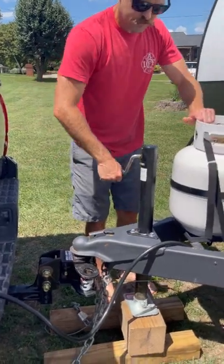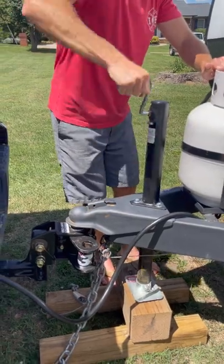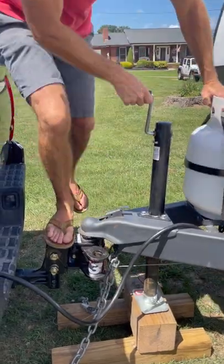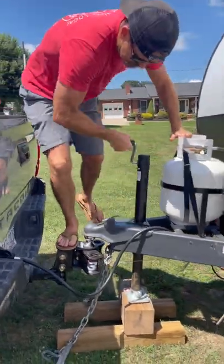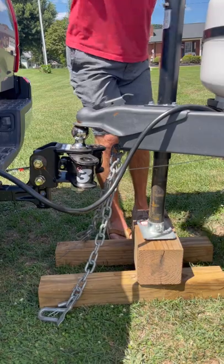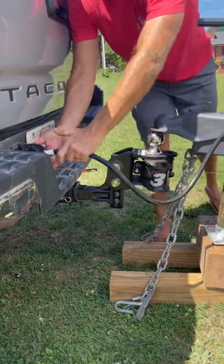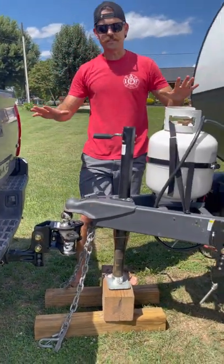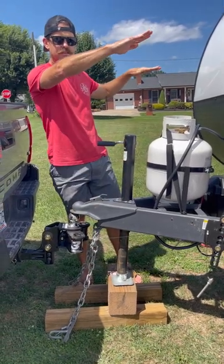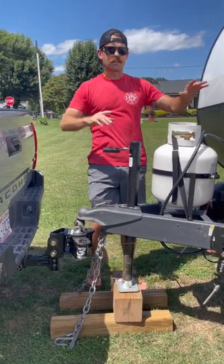Now that the arms are disconnected, we can start raising our trailer. Sometimes it'll get stuck on the hitch — you'll have to jump on the hitch a little bit. Now it's free from the truck. Wait until it's all disconnected, then pull the plug. Now we are completely disconnected from the truck.